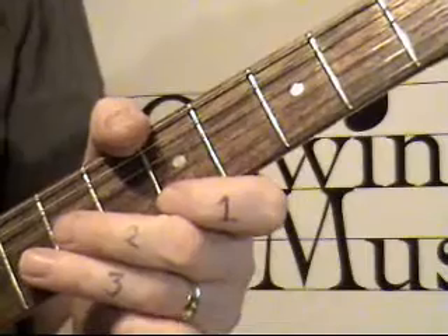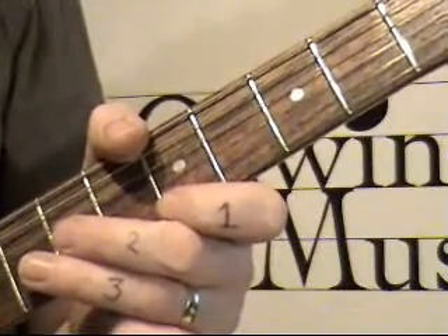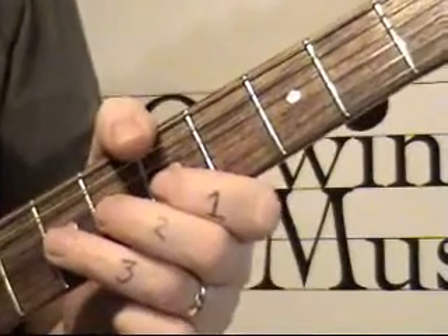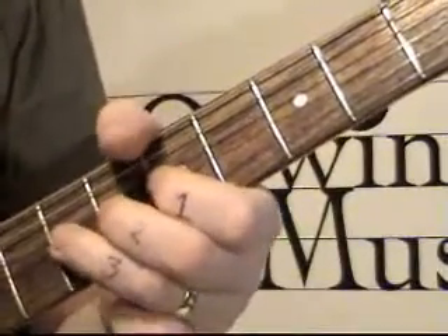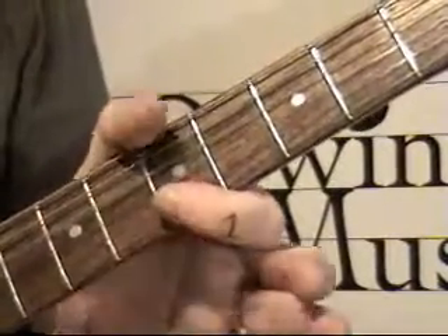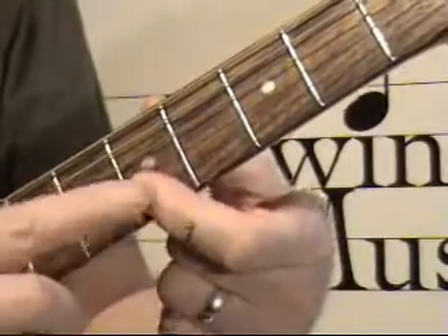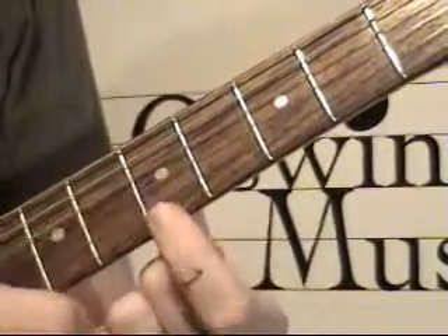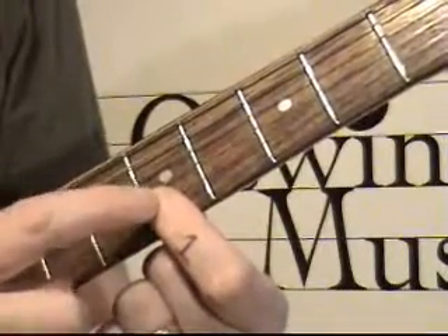And if I play licks one, two, three, four and five together one after another, you'll start to see that you can get these in a sort of improvisational line. Remember to bar it — when I mean bar, I mean that you need to keep your finger pressed against two strings. It's the pad of the finger on both strings, just in case you're not sure what I mean by bar.